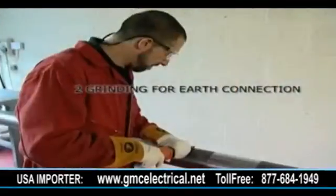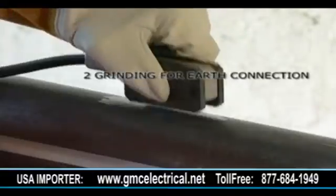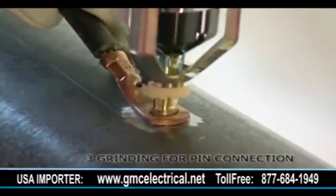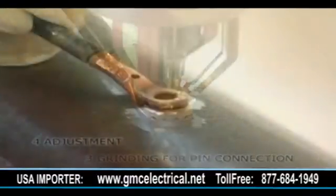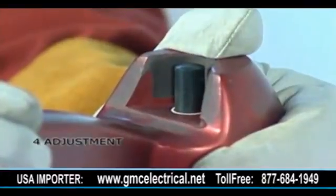There are five key factors to remember. One: batteries — ensure they are fully charged, correctly installed, and in good working order. Two: grinding — a bright steel finish is essential for attachment and good contact of the earth device. Three: grinding — a bright steel finish is essential for attachment and good contact of the brazing pin or cable lug.